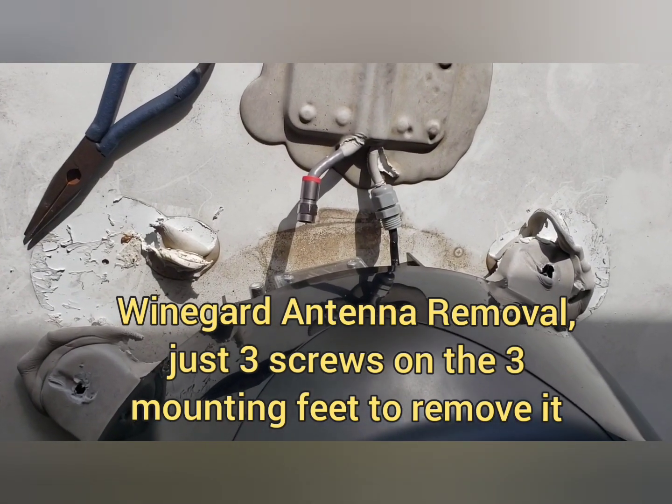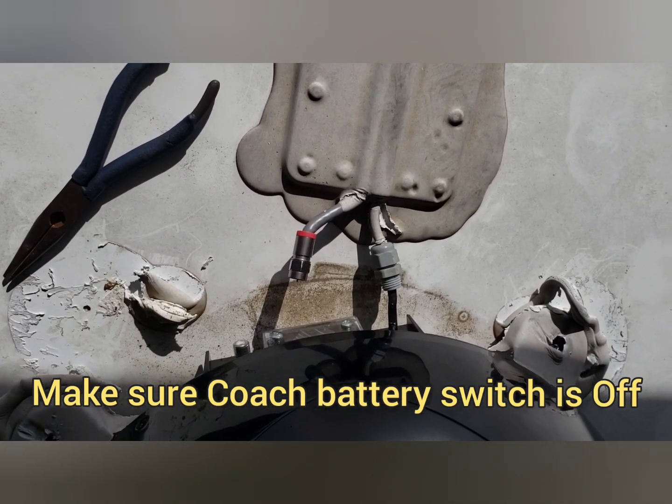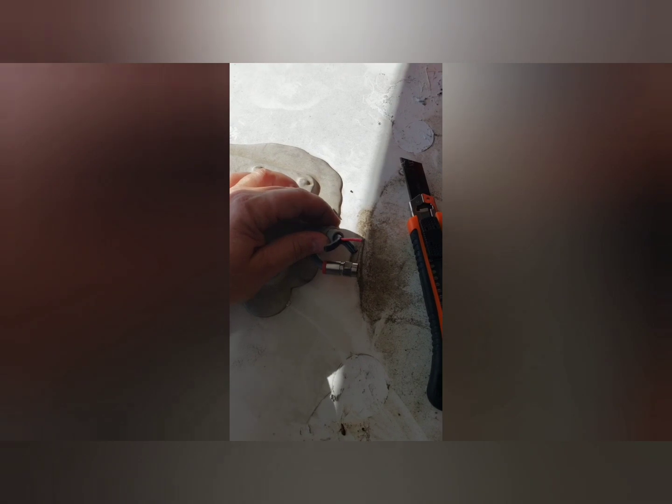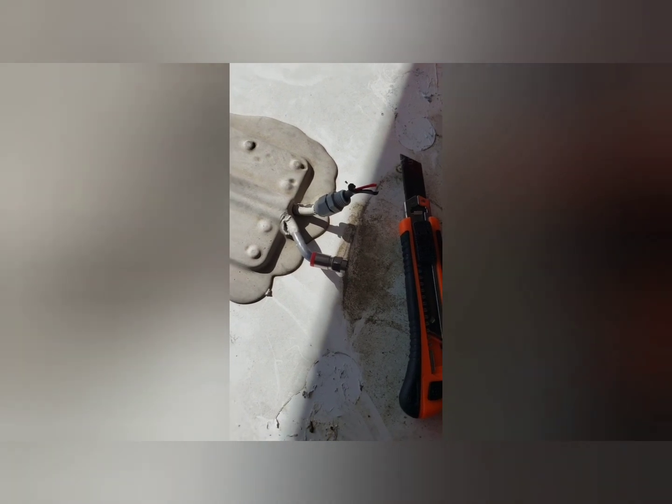I've unscrewed the cable connection and there's still a power connection to the wine guard. So I'm going to cut that, then we'll abandon it in place and cover it with Dicor. This power to the wine guard booster has a negative and a positive, so this is basically hot. We're going to seal those ends and then look for the fuse position in the fuse panel to see if I can just pull the fuse to kill it. But if the fuse powers more than just the wine guard, then sealing these up will be fine.